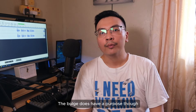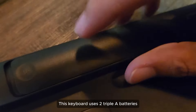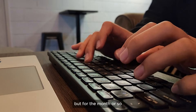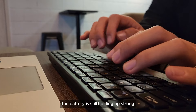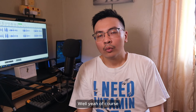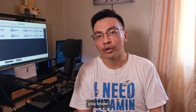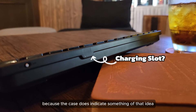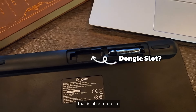The bulge does have a purpose though — that's where the batteries are located. This keyboard uses two triple-A batteries that are actually included when you buy it. I haven't used this keyboard for long, but for the month or so I've been using it during office hours, the battery is still holding up strong. Would it have been nice if Targus used rechargeable batteries instead? Well, yeah, of course, but you can still use rechargeable triple-A's too. I do wonder if they planned on doing so because the case does indicate something of that idea, or they used a case from another keyboard that is able to do so.